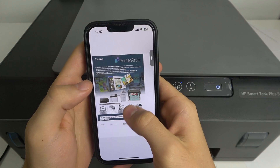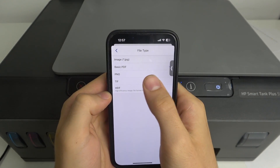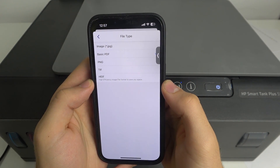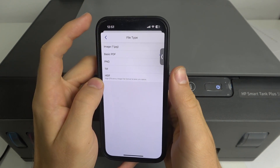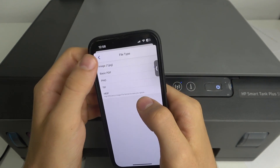Now you can share it as PDF, PNG, TIF, or JPG of course. For example, I want to share it as a basic PDF.